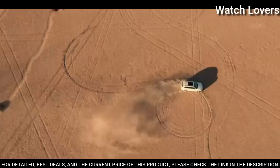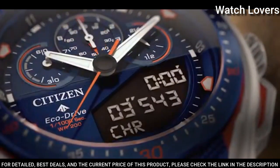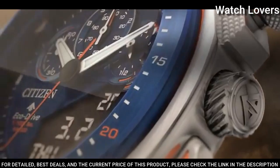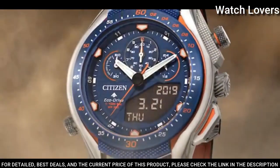Functions: perpetual calendar, chronograph, world time, alarm, year, month, date, day, GMT, second time zone, hour, minute, second, power reserve indicator. Japanese movement.